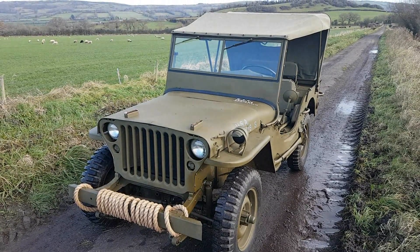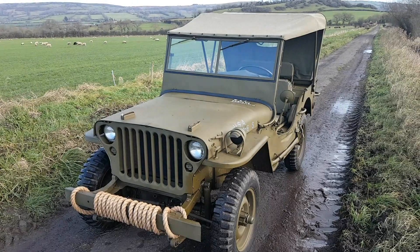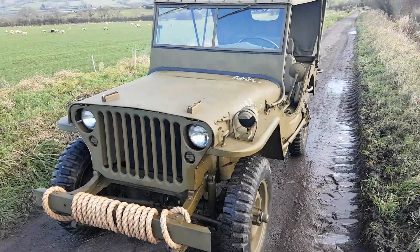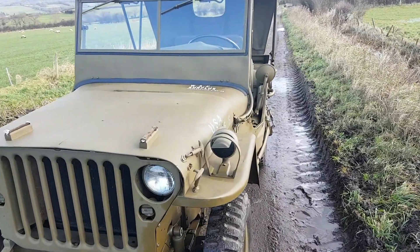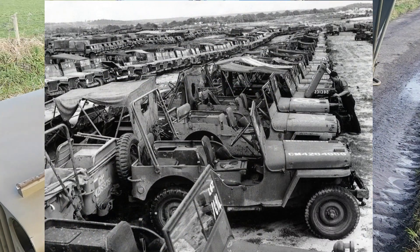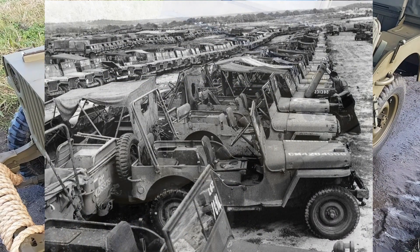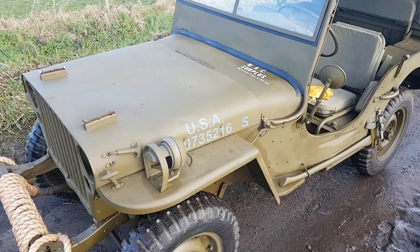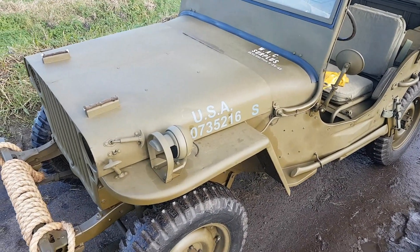You may have seen some photos from World War 2 showing Jeeps in the factories and Jeeps out in the field. Often the Jeeps in World War 2 were a lot more scruffy and a lot more dirty and oily than people today would be happy to accept. You know, it's your show Jeep or your pride and joy - you don't really want it looking particularly scruffy, but in World War 2 they obviously didn't care about that.